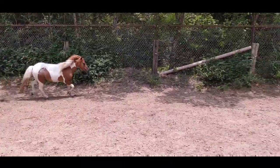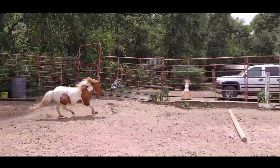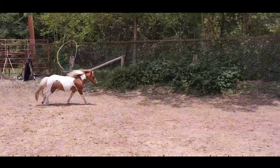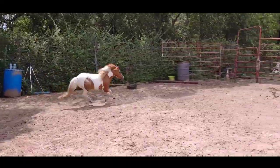We've given her a little jump. Good girl, Midgy. Look at her go. She's doing good. Minis, they can run, and they need to get some exercise out. A little obstacle every once in a while is a good thing for them.